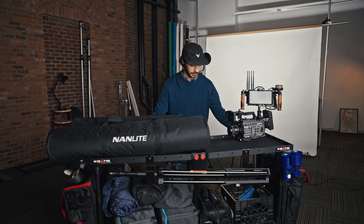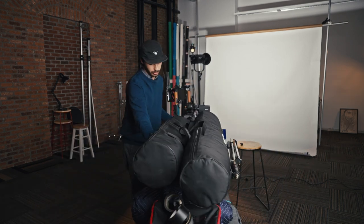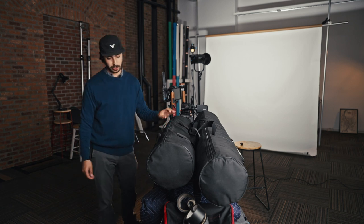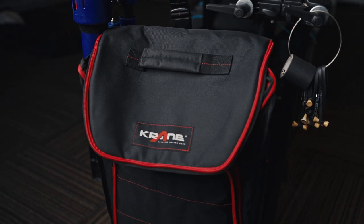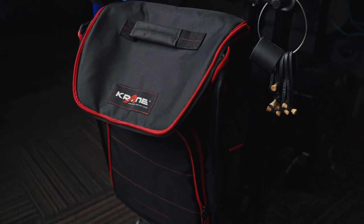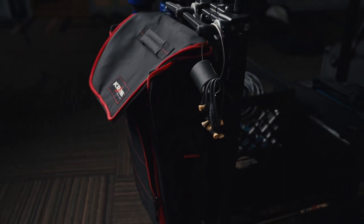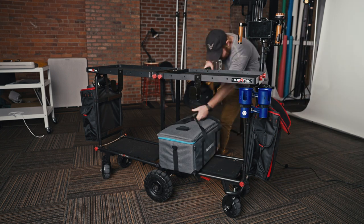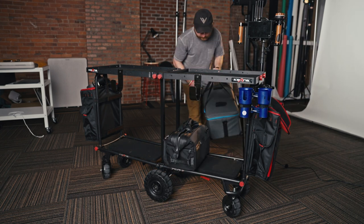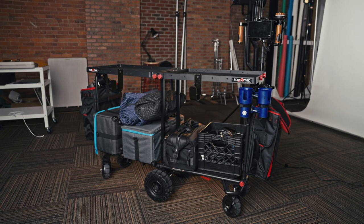As you can see, this cart can just spin right in place. The wheels also lock, which is a great feature for when you're on a hill or outside — you don't want your cart rolling away. We also added these nice big bags that Crane sells as add-ons; they just strap right onto the cart so we can keep even more equipment here. Right now we have some reflectors and gels — just more space to make sure we're keeping everything we're going to need in a pinch, so we won't forget anything.